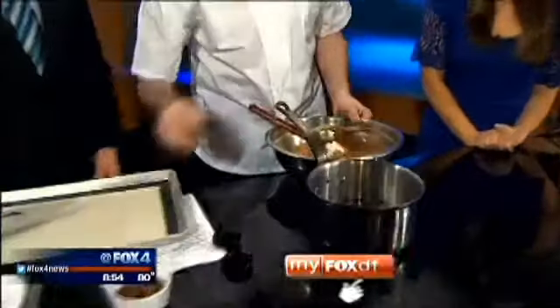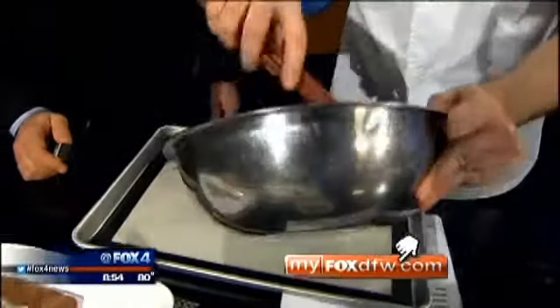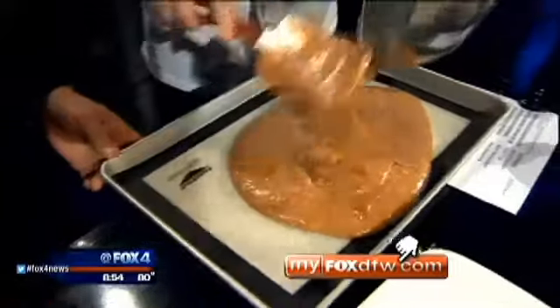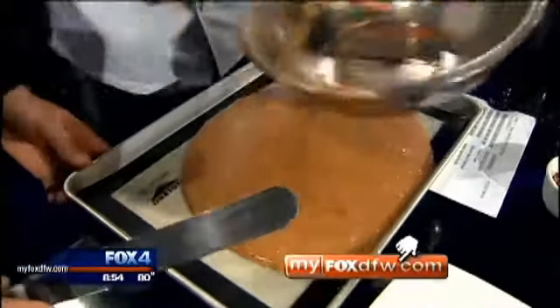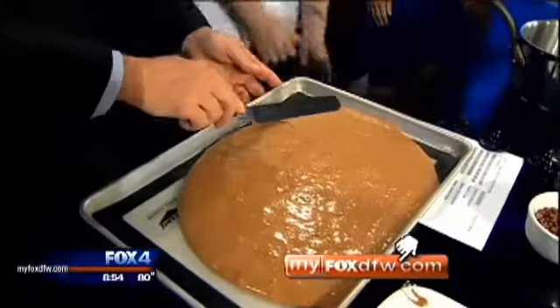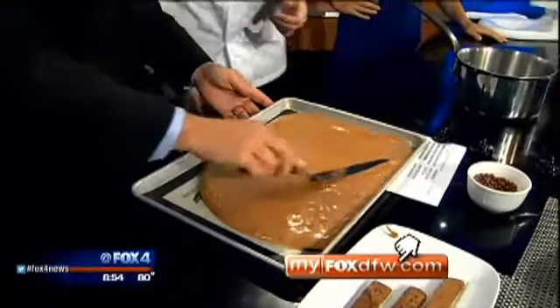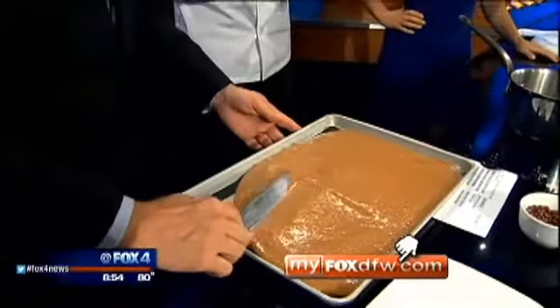It's going to go right on here. You can see it's basically just like a mousse texture because there's no flour. This is going to go into the tray from the bowl, and then if you want to spread it out — the main thing is just spread lightly, because again it doesn't have any structure. We are out of time, but more information on MyFoxDFW.com.